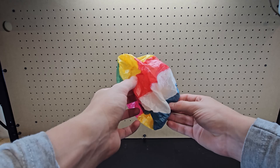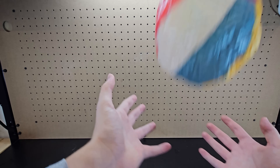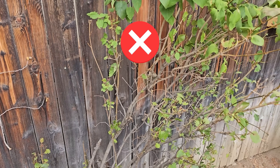This paper beach ball, which is a Japanese toy, actually does inflate with repeated whacking. The explanation is a bit complicated, so I'll put a link in the description if you want to learn more. But apparently, even though air does leave with each whack, more air comes in as a result of the reduced pressure after.